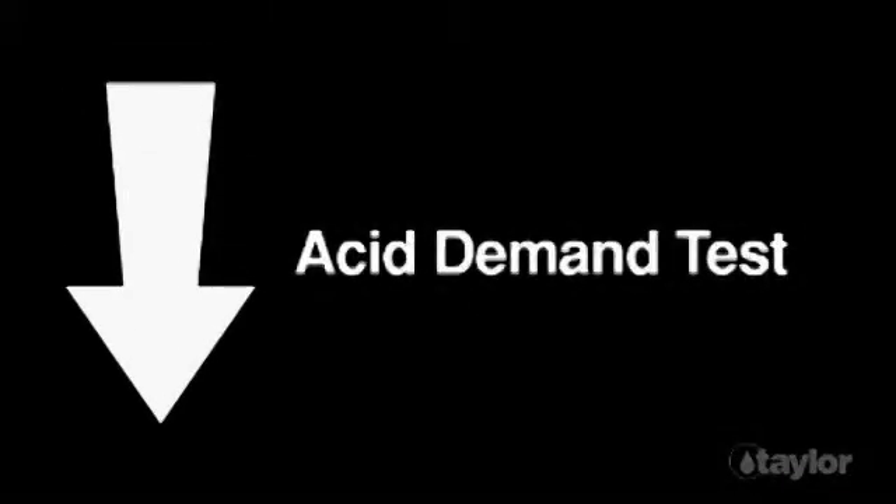To lower the pH, do the acid demand test. To raise the pH, do the base demand test.